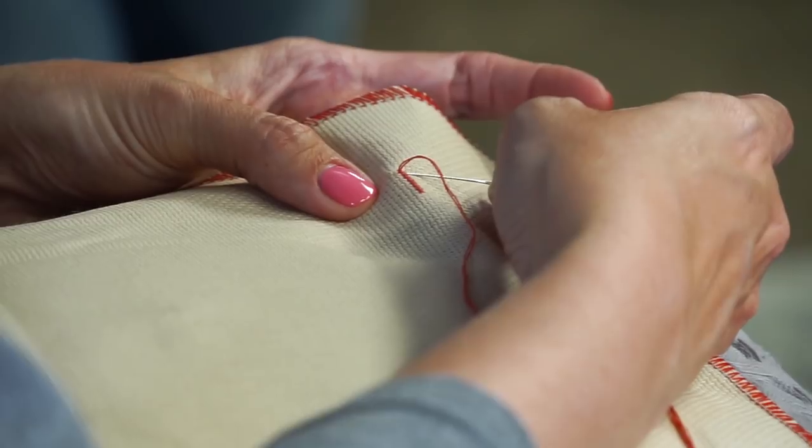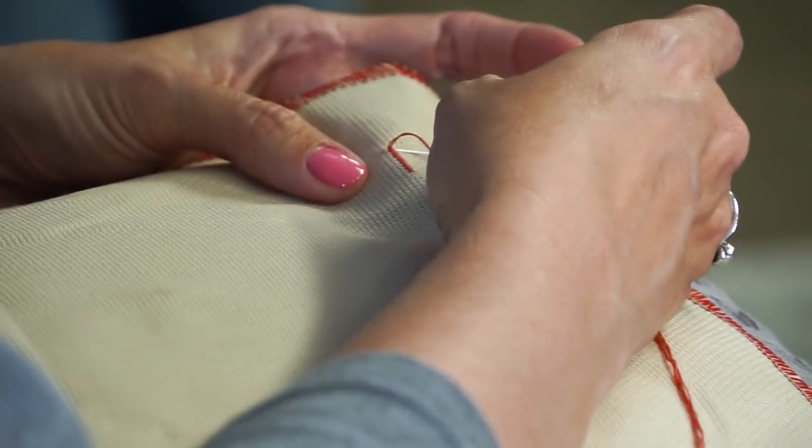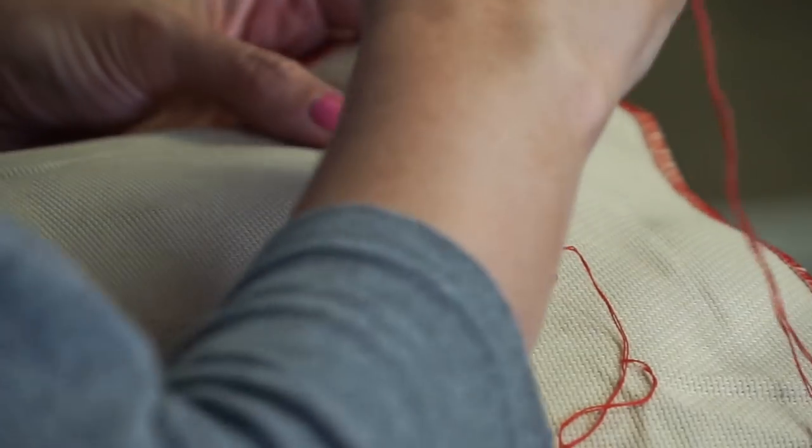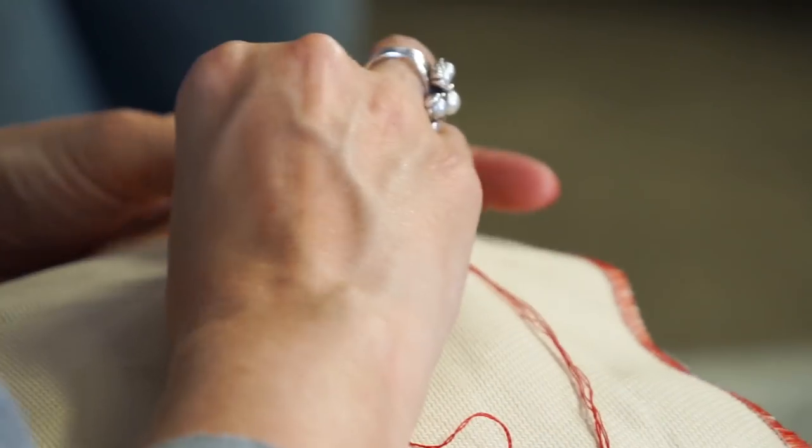Now how would you go? You would just go straight down here. It might be easier to go up for your first time — go down and then go up. Are you using a petite needle or a regular needle? I'm using a regular needle here. I do like the petite though.